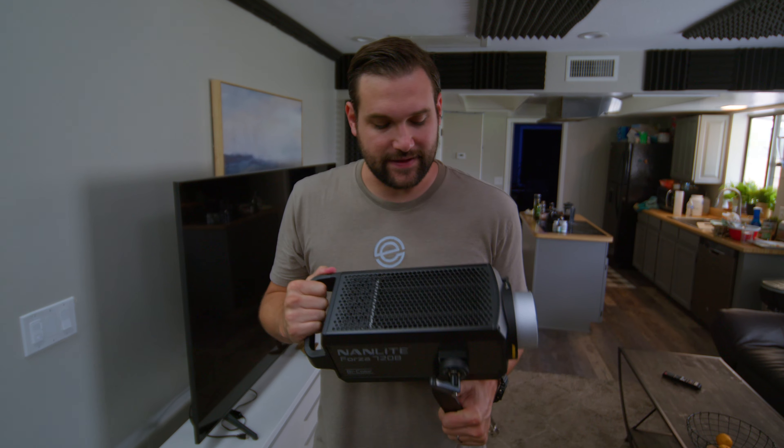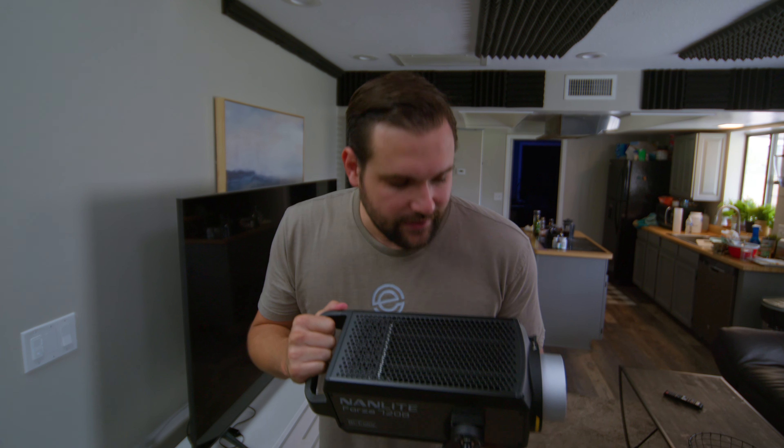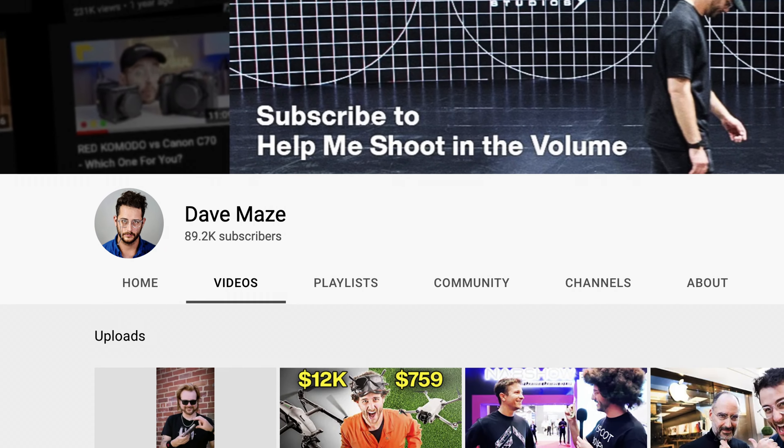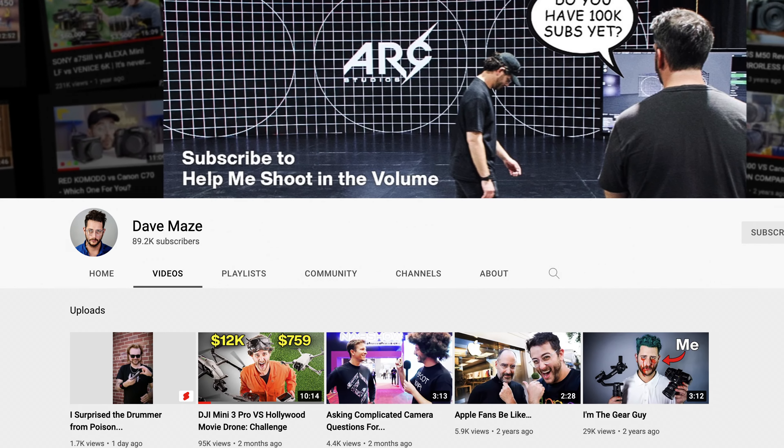In conclusion, I would like to say that Nanlite has figuratively and literally hit a home run with this light. The construction is fantastic, and that matters when you're using these lights on set for years. The light quality is beautiful, and they're well priced. If you want to buy this light today, I do recommend it. That being said, you really have to use a light for years on set before you really know if it's top quality. If you enjoyed this video, please do not subscribe to our channel — subscribe to somebody like Dave Mays. His YouTube channel is fantastic and he actually puts work into every single YouTube video he makes.